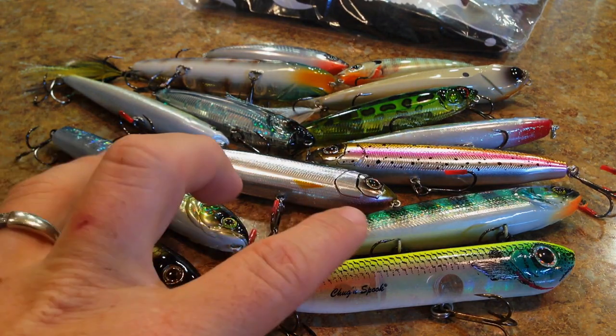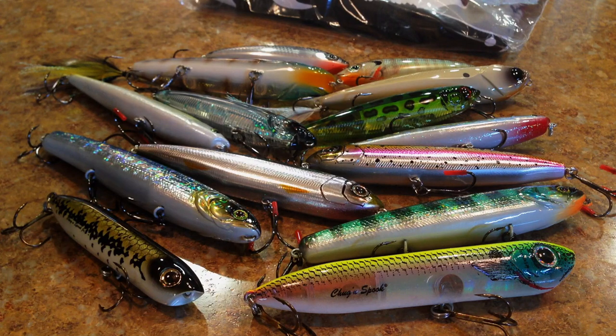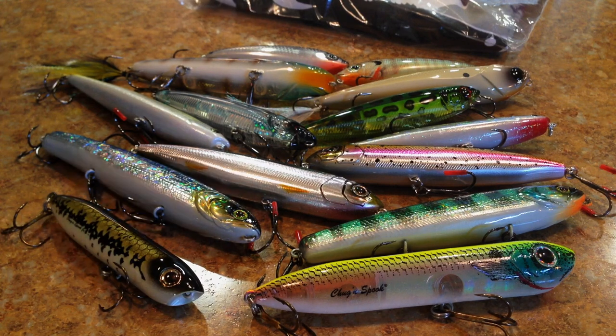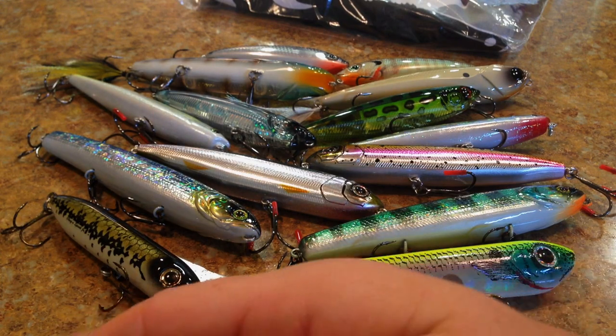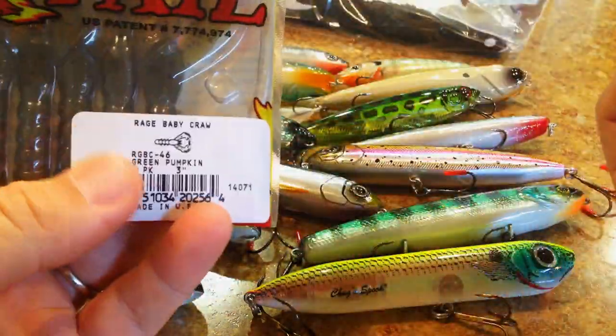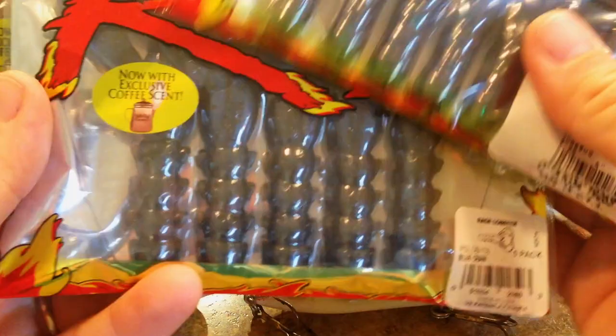So those are all of the walking style baits I got for this order — there's seven different kinds there. Probably only take me a couple weeks to get through. And then I also got something for myself: I wanted to try out some new craw baits this year. I'm going to be moving to a different craw bait.